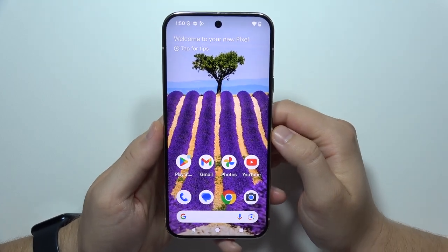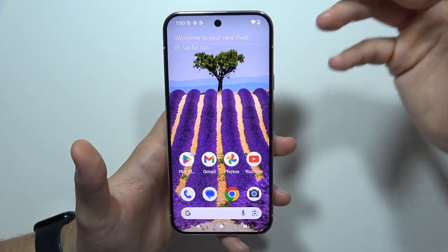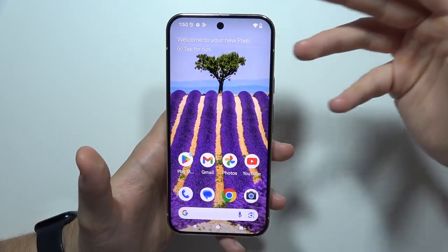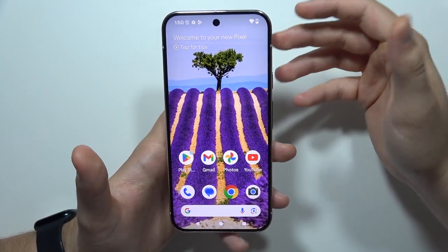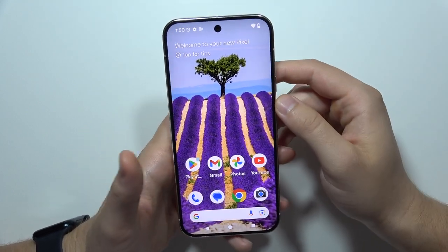If you wonder if there's MagSafe on the Google Pixel 9, the answer is no. You cannot actually find it. If you want to get MagSafe on your Google Pixel 9 Pro or XL, you will have to buy a protective case with MagSafe technology, but as default you cannot find this on the back of your Google Pixel 9.